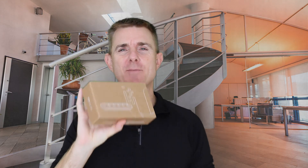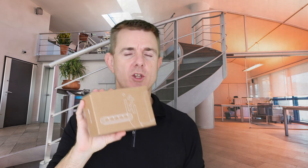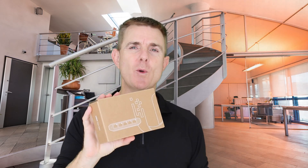The brown, understated packaging. It's a Ubiquiti device. This is the new UniFi switch, the USW — specifically the USW-Flex-Mini.